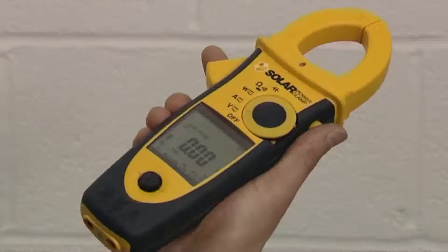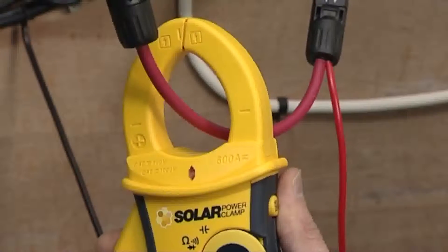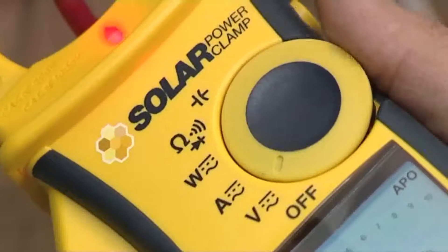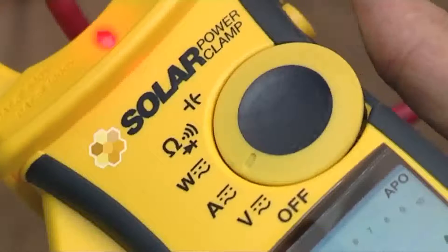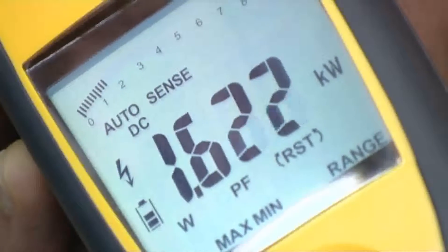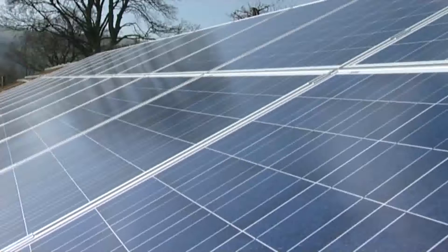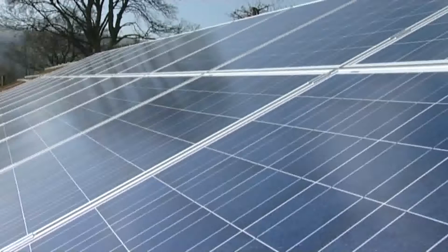This is the solar power clamp from Seaward. It's a multifunctional AC-DC clamp meter which measures AC and DC voltage, current and power. It's an easy to use, feature-packed instrument designed for efficiency measurements, troubleshooting and maintenance of photovoltaic systems.